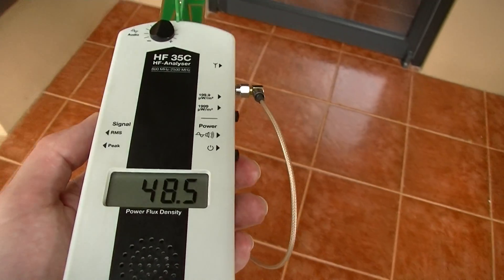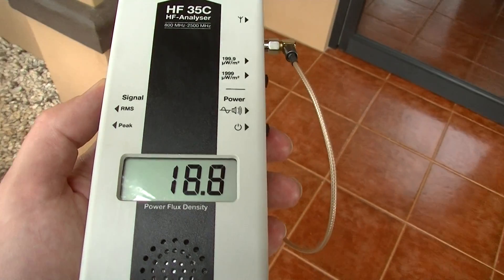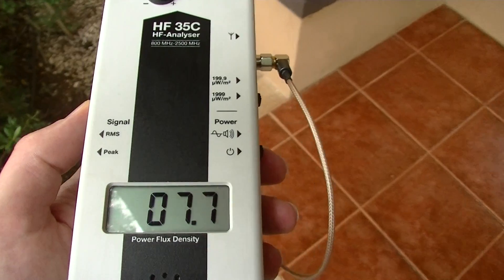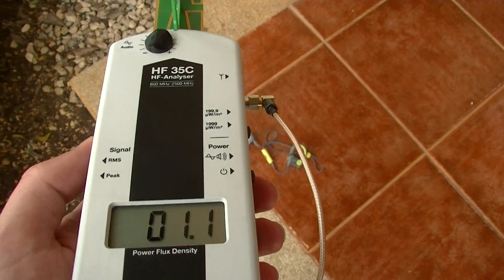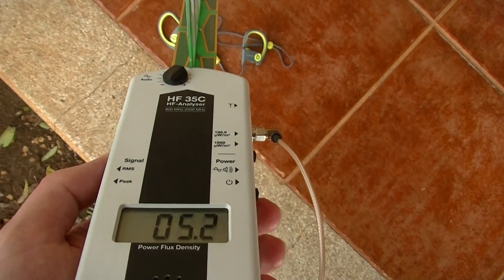So you can see that that's not as low power as we're led to believe, and that's also true for the headsets because they have an antenna on them as well, and this is what they sound like.